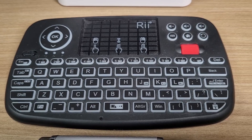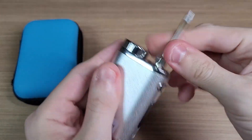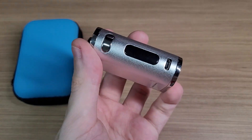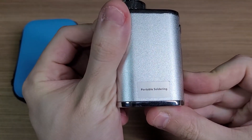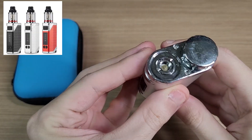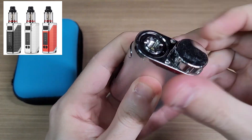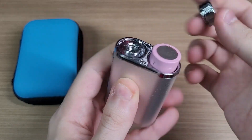The first item on my list is this portable soldering iron. As you may know, I have shown many mods here in the channel that require soldering, so this small portable soldering iron is small, safe and easy to use. And looking at the main module, it kinda looks like a vape pen, right?